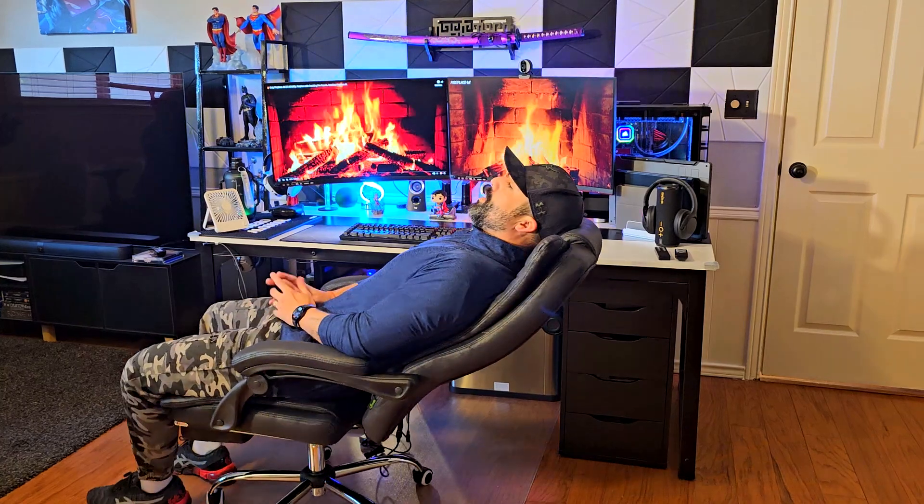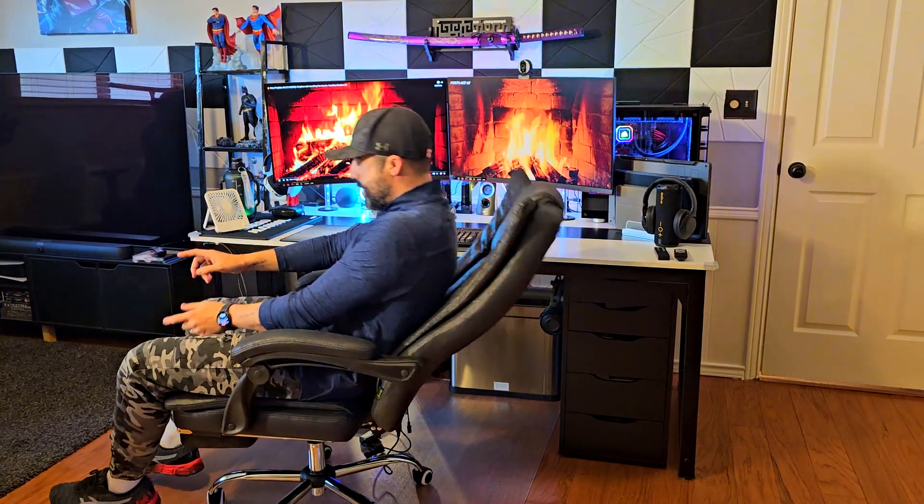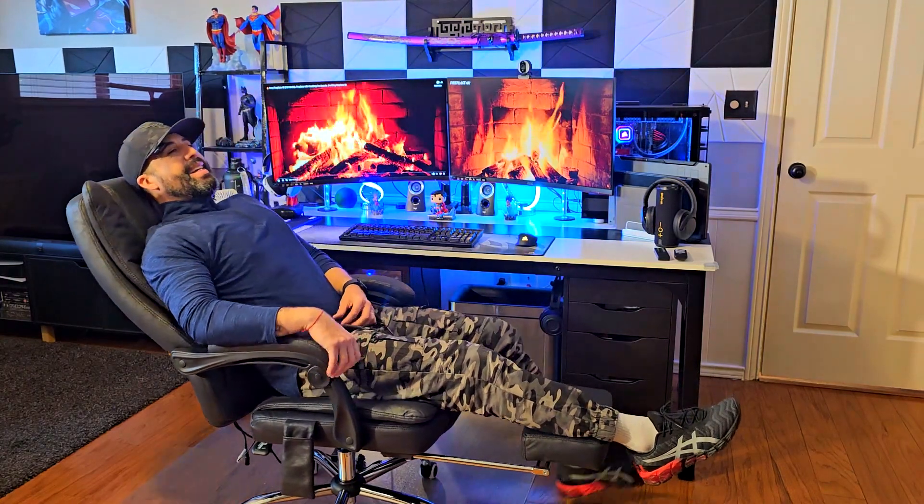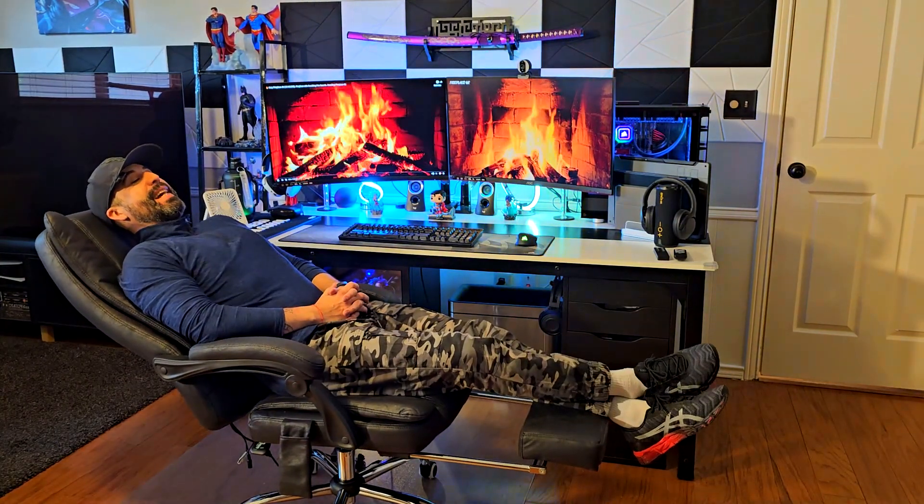Besides the recliner, you also have a footrest made of the same material, so you can put this in the perfect napping position. It feels really really nice.